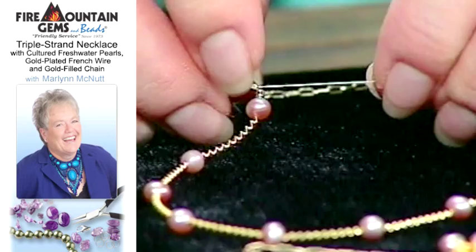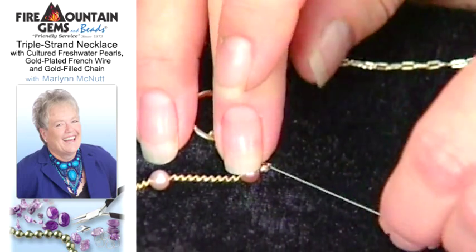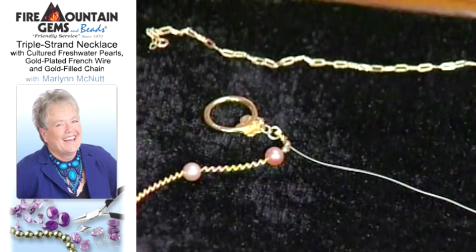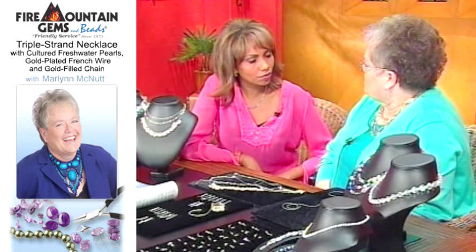Look how flexible it is too — it's very flexible. At first I'm thinking, is it flexible? Yes! So it just makes a very nice way to finish your piece off.